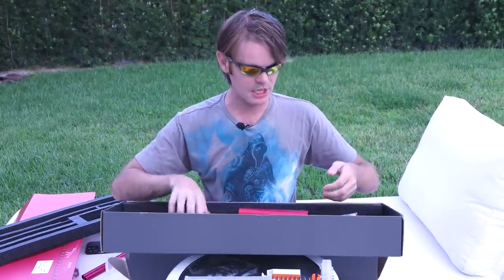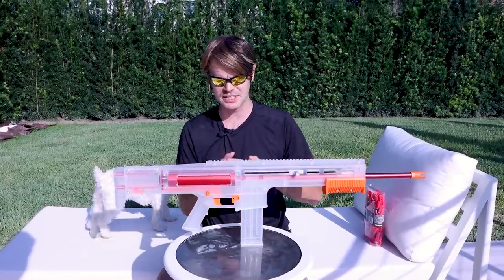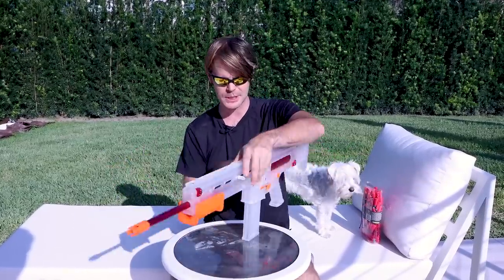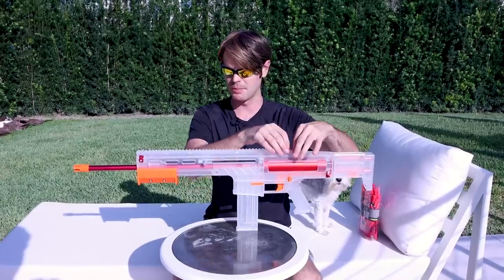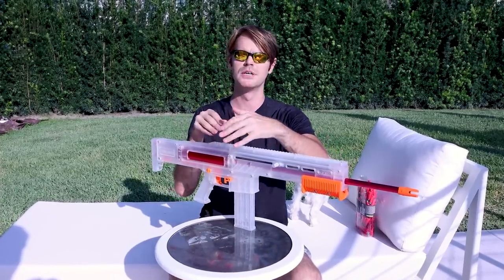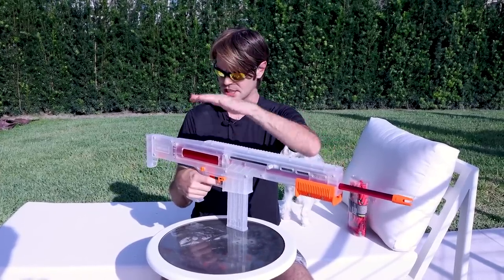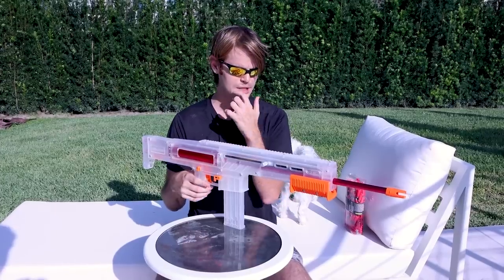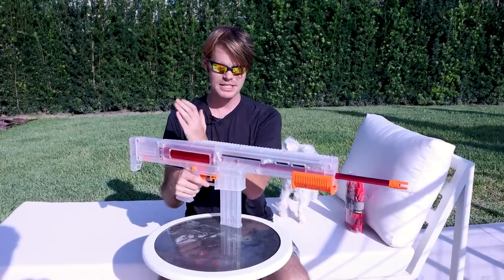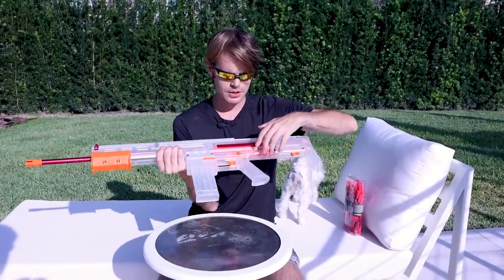We're going to jump cut into an assembled blaster — new outfit, new lighting, new day — because this thing does take some time to puzzle together. It's not your typical clamshell blaster. The overall construction is quite solid and robust, with pieces that puzzle together and cinch via aluminum tubes with set screws. The top rail gets assembled and everything is built around the plunger system. There's actually an auto-retraction spring in the system, though it's not quite strong enough to fully seat the bolt into the barrel.